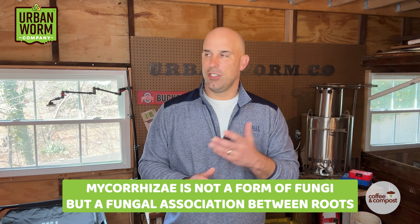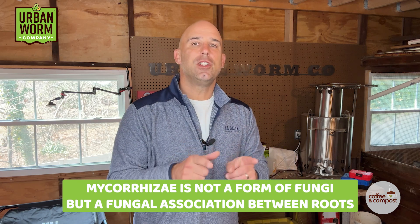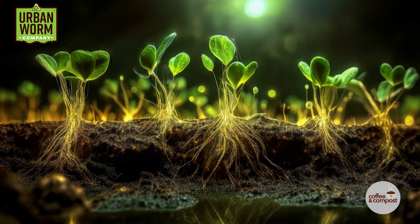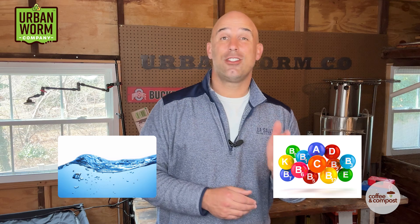This commenter wonders if adding mycorrhizal spores to his worm farm would help his bin become more fungal. The answer is no. Mycorrhizae is not really a form of fungi, but rather fungal associations between roots. It's absolutely fascinating how mycorrhizal associations share resources like water and nutrients and actually communicate with one another through plant roots and those fungal associations to protect the plant community from pathogens.